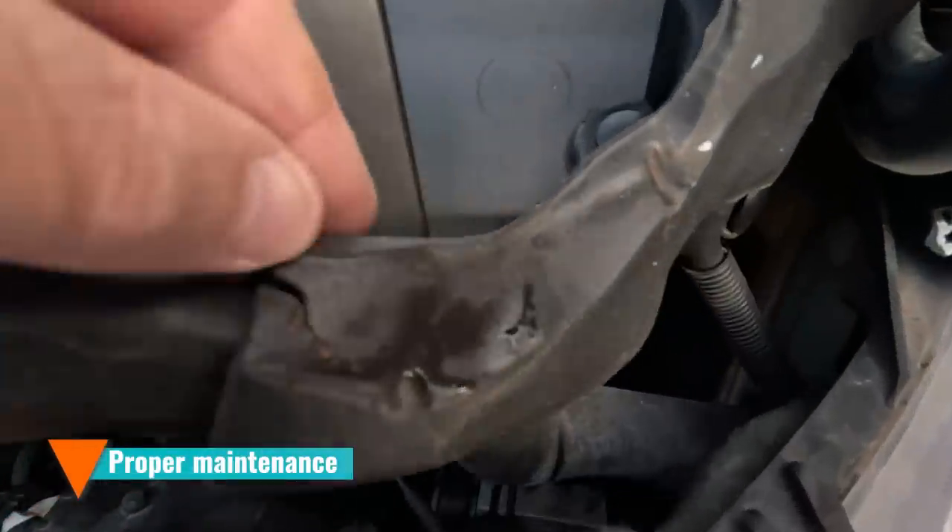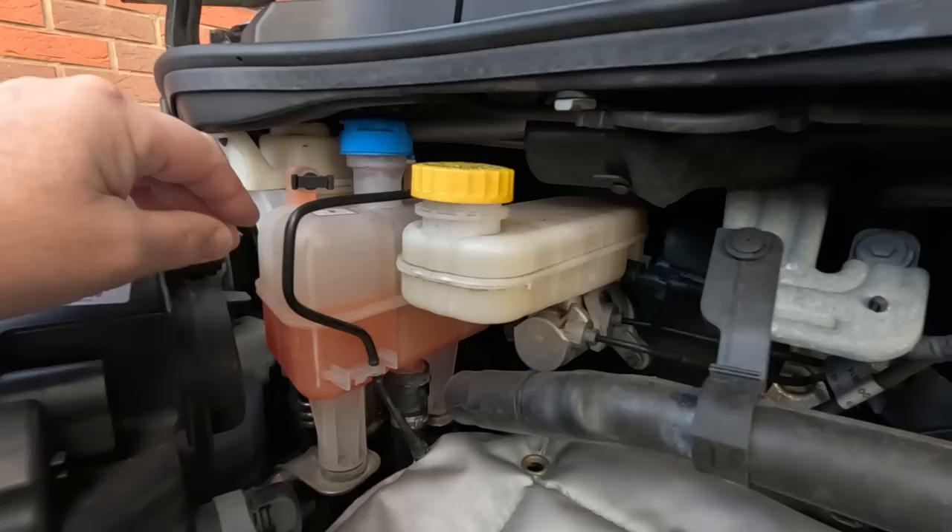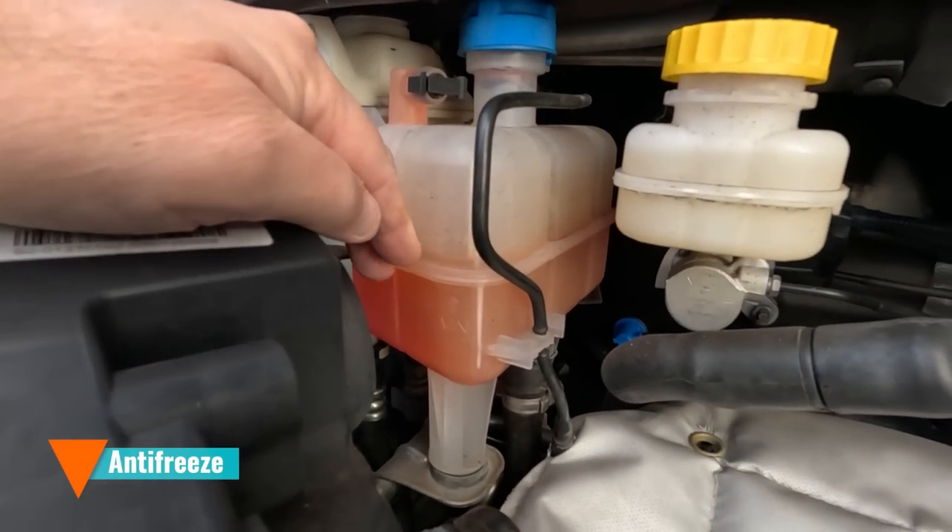Don't skimp on maintenance — it's even more important during winter months. Make sure your washer bottle is filled with the correct fluid, not just water, because water will freeze. Check your oil and all fluid levels are correct, including your brake fluid and clutch fluid. Make sure you've got antifreeze in your coolant system and that it's been properly looked after.